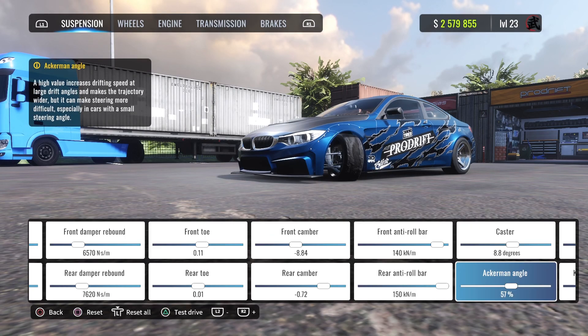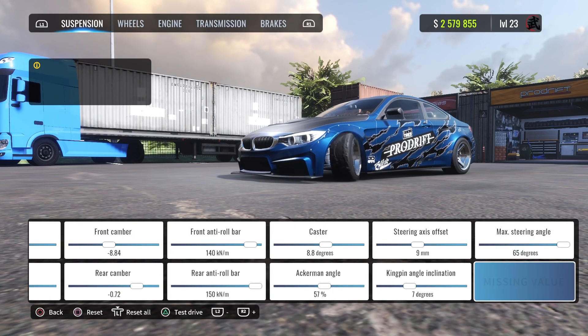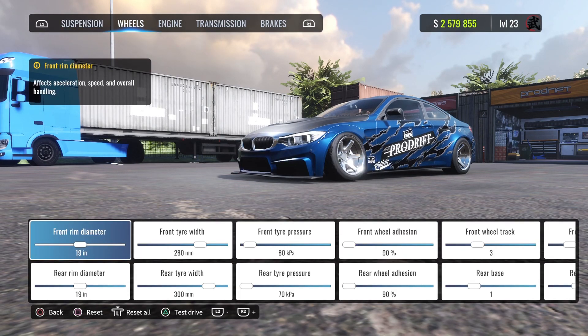Caster is 8.8. Ackerman angle is 57%, steering axis offset is 9, kingpin angle is at 7, and max steering angle is 65.